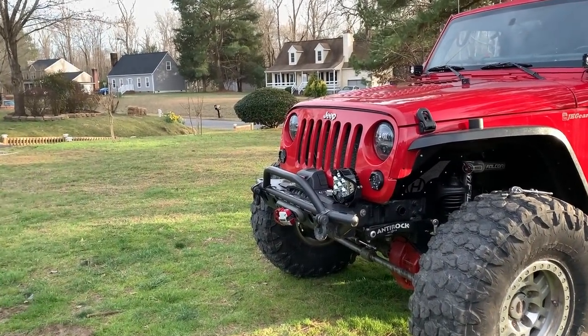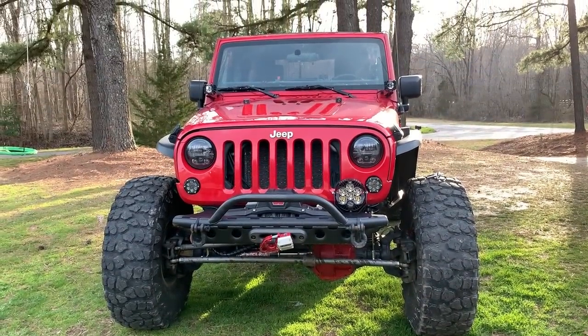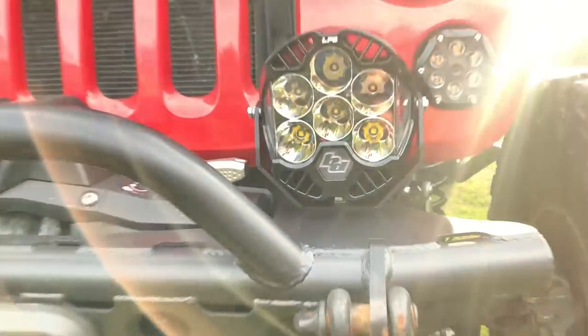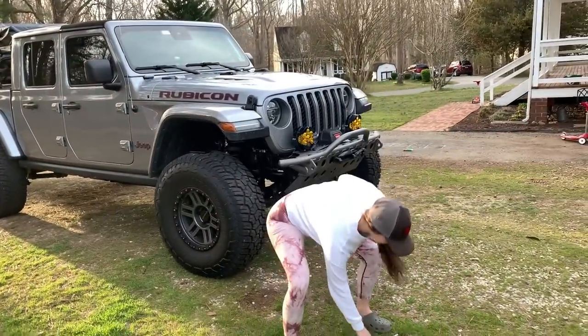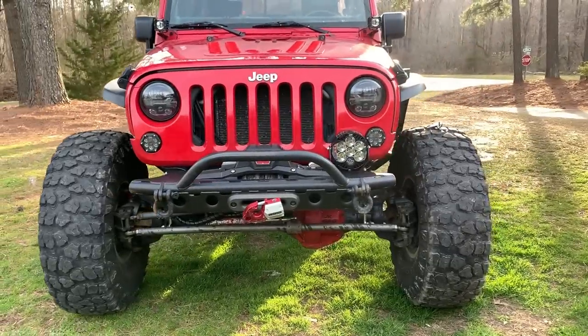The lights are installed and they look great — that is a sexy Jeep with some sexy lights. I went ahead and put a fresh layer of paint on the bumper top because it was looking a little janky, but now it's looking really good. Let's get the other one on and see what it looks like.